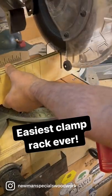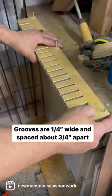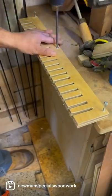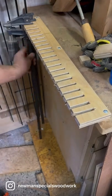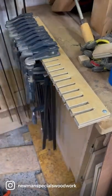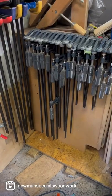I redid my workshop the other day and had to come up with a space to put my clamps, so I made this super simple easy clamp holder. It's basically grooves cut like a giant comb into a piece of plywood. I used my miter saw — a dado stack would work great too. Screwed it onto the side of a bench and I was done. Easy.